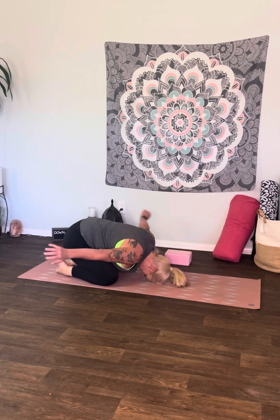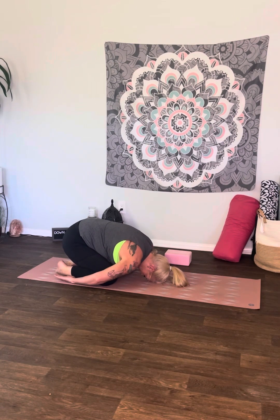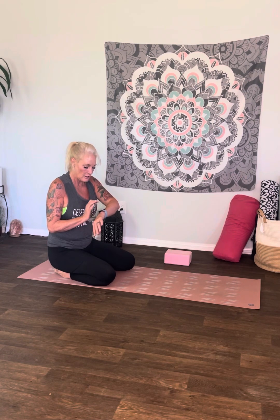Knees come down, back to child's pose. This time take those hands behind you, palms up. Let's rest those shoulders right over those knees. Find your child's pose. We're taking a few breaths in child's pose — that's your resting pose.